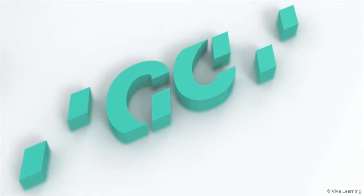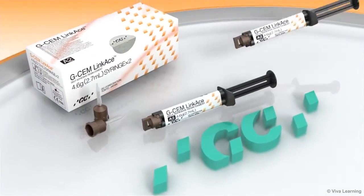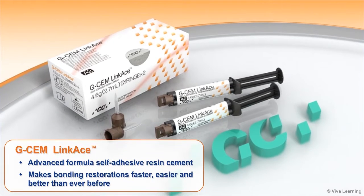GC America, a world leader in dental cements, introduces new GCem LinkAce, an advanced formula self-adhesive resin cement that makes bonding restorations faster, easier, and better than ever before.